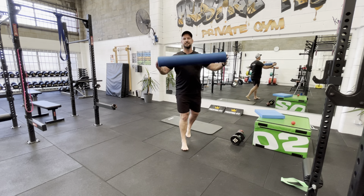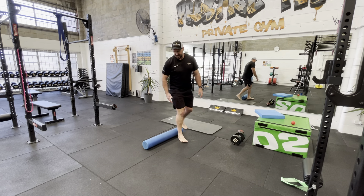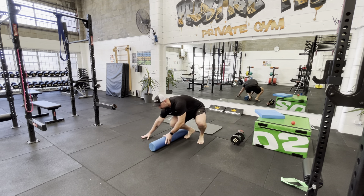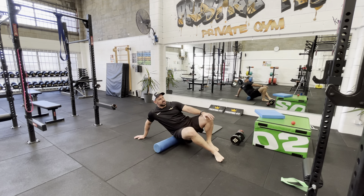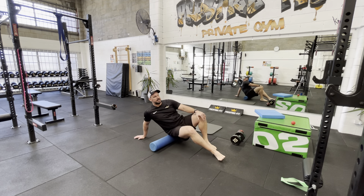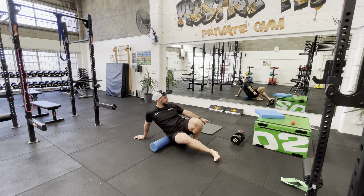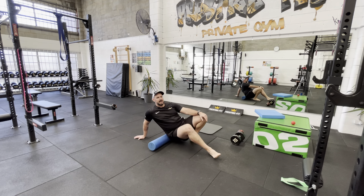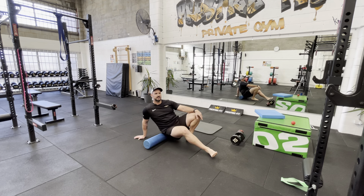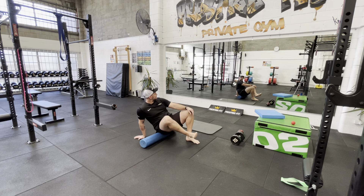So we've got a foam roller, and we're going to start on our main hinge muscle which is our glutes, and then progress into our hamstrings. We're going to sit down on the roller to start with — this is the very beginning, before you work out — and just roll up and down the glutes. If that's too light, you can use one of these balls. Just rotate your leg back and forth, and then a few presses as well, which really helps.